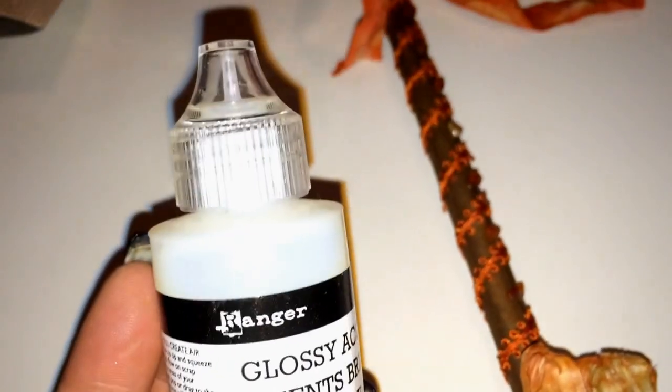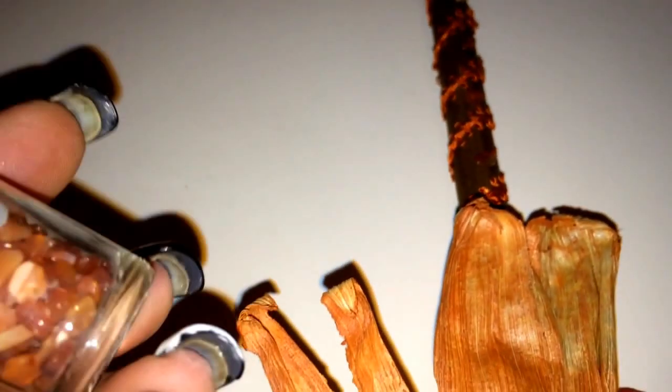Hot glue and stones don't really mix very well. I prefer to use just a regular glue. I used glossy accents because it dries really clear. I just glued on some stones — I used my little stone chips, carnelians, except for the one right in the middle, where I used a citrine. Because if you all know me, I love my citrine.